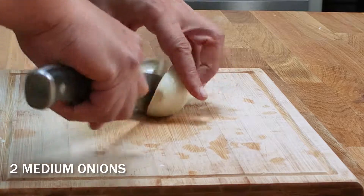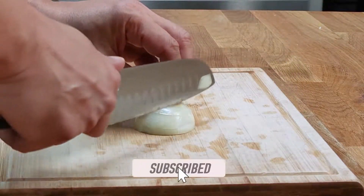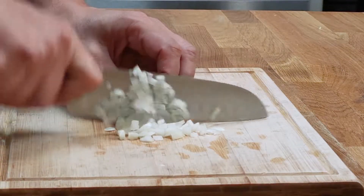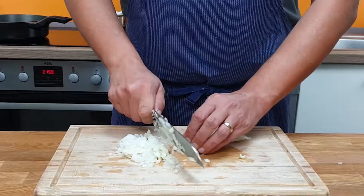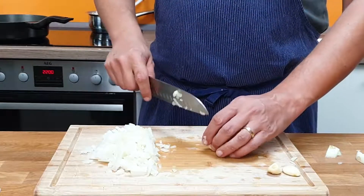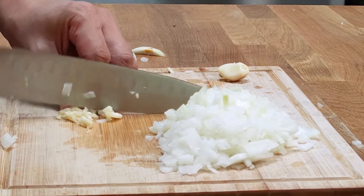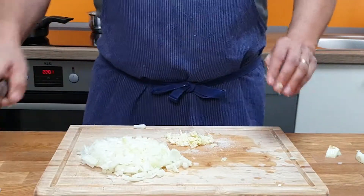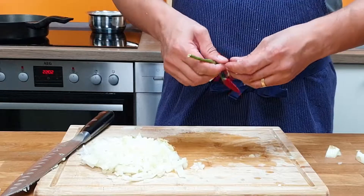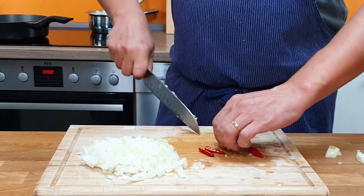Let's start with the stuffing. I dice 2 onions and grind 3 cloves of garlic. To do that, halve the cloves and crush them with the back side of the knife, then use the side of the blade and a pinch of salt to grind it to a puree. I use 3 small chilies to add some heat to the stuffing — if you like more or less, it's up to you, you can even skip it.